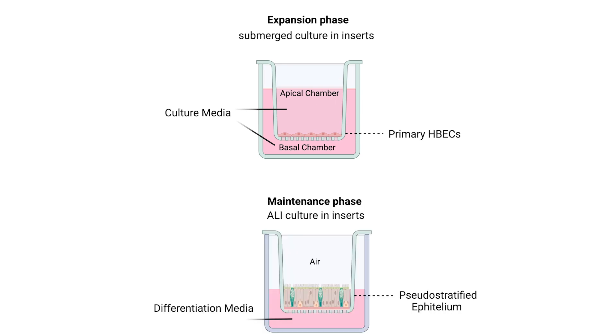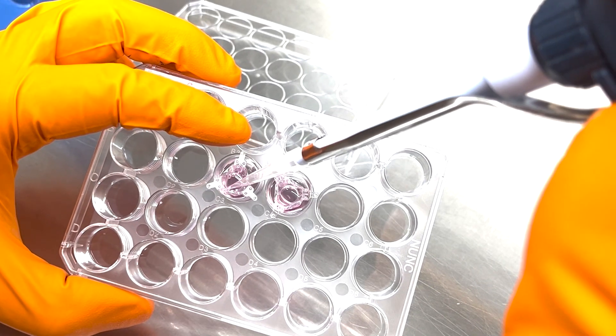When the submerged cells have become confluent and tightly packed, the cell culture media is removed from the apical chamber and never replaced. This becomes the air-liquid interface. In the basal compartment, differentiation media replaces culture media, prompting basal cells to transform into multiple specialized cell types, including goblet and ciliated cells.